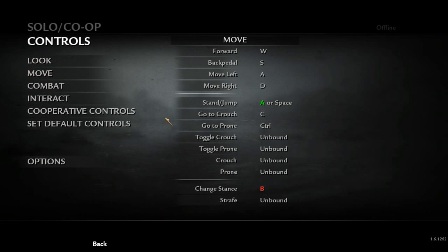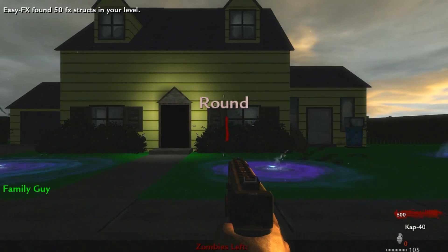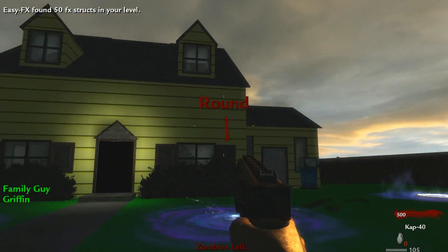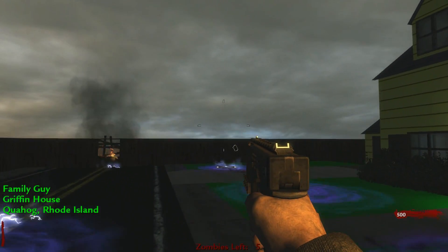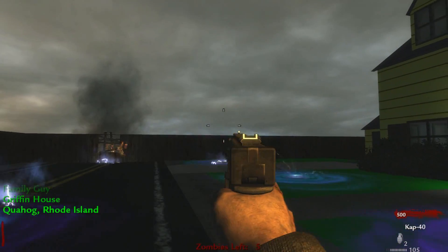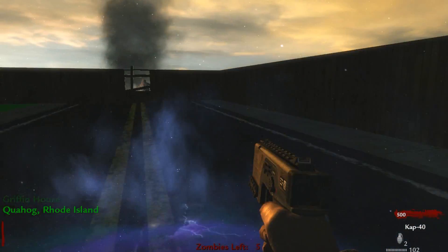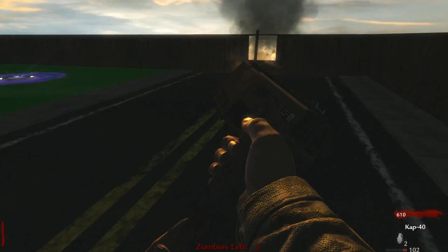Press Enter and then press the tilde again. Go back to Options and under Controls you should see A button, B button listed — that's how you know it worked. Then go into solo and yeah, you can hear that's me pressing the A button, and the triggers work too.